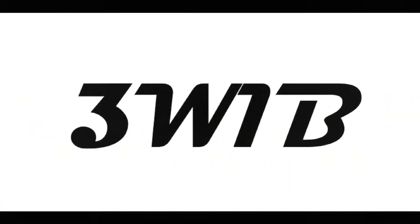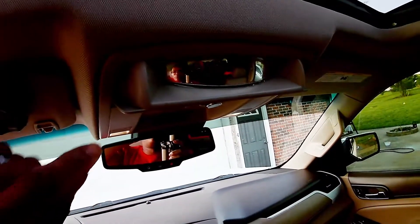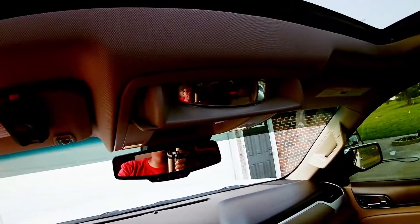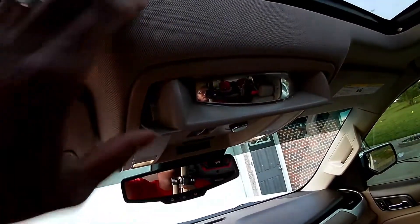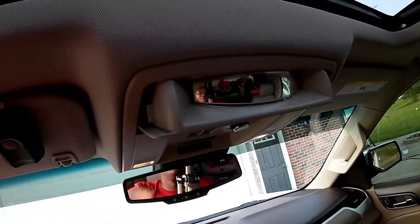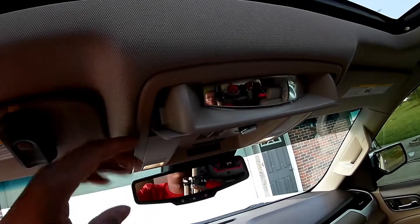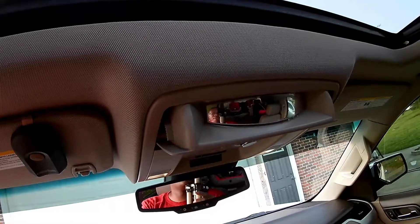What's going on guys, Three Wheels in a Block back again, and it's time for an extraction. We're working with a 2015 Yukon XL and the extraction is going to come from this location right here. My wife put her sunglasses in there and couldn't get them back out. As you can see, it won't close and it won't open, so we're going to go in here and get this thing open to get our sunglasses out.